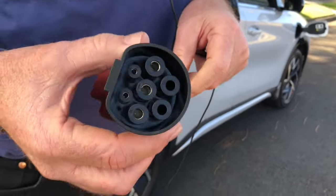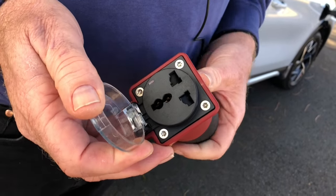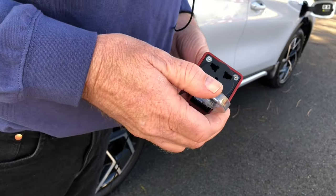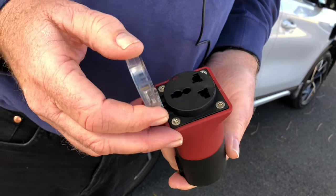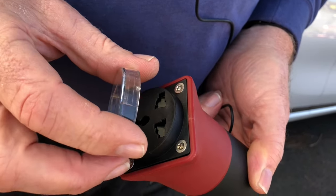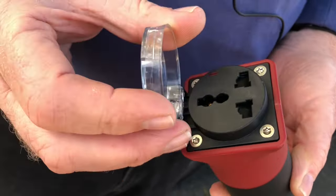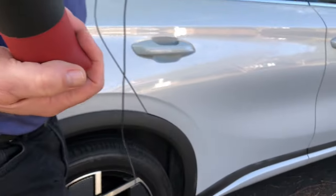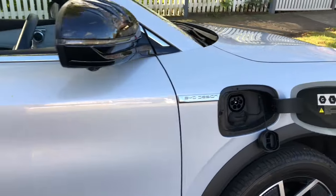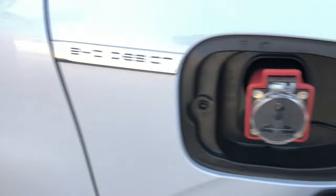This is a vehicle-to-load adapter, just like you normally get with the Atto, but this is a 16-amp one so it will do full 16 amps, which is what the battery in the car can deliver. I thought it wouldn't be any good because it's got the universal terminals, but it really grabs the terminals of your lead very tightly, so I'm pretty sure this will take the full 16 amps no problems. The good thing about these vehicle-to-load adapters is if your 12-volt battery ever goes flat, you just plug this in and the car will automatically start charging the 12-volt battery.